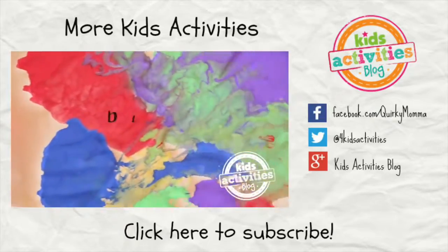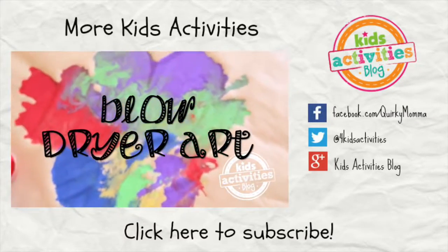Let's go to our next video! We'll see you next time.